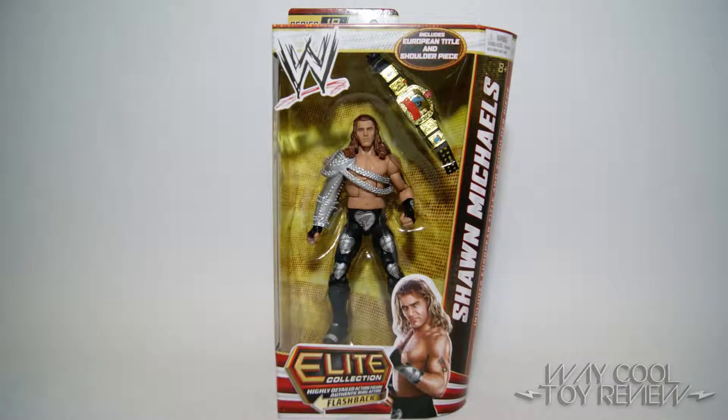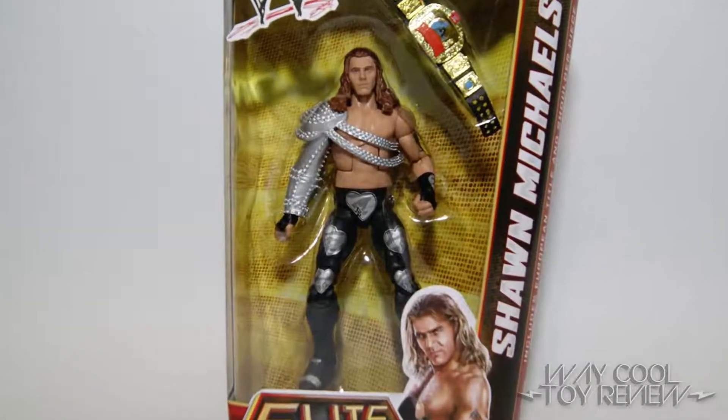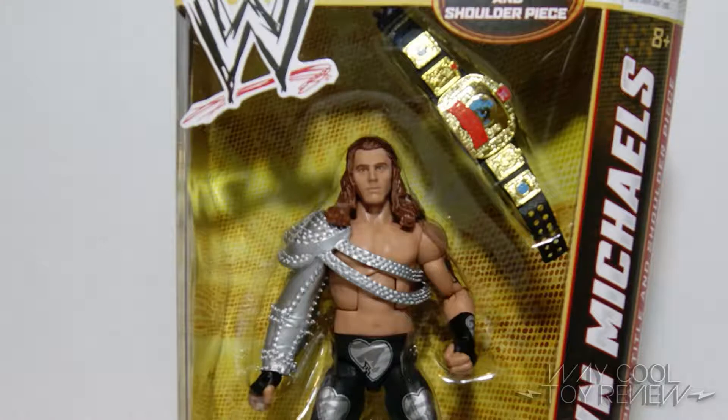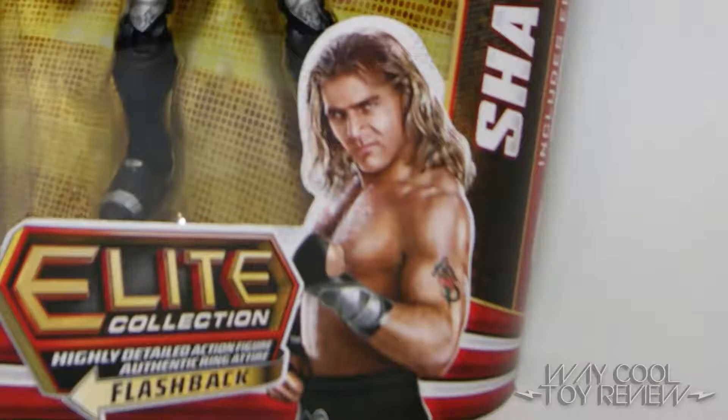This figure is part of Mattel's WWE Elite Series 19. The figure comes nicely displayed inside the standard Elite Series packaging. The window also gives us a clear view of the European title and shoulder piece accessories that are included. An image of Shawn Michaels is also featured in the lower right-hand corner.